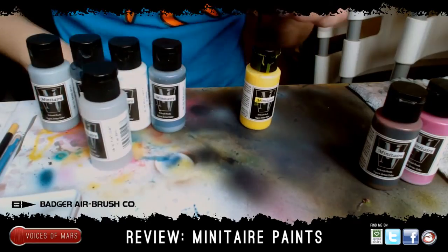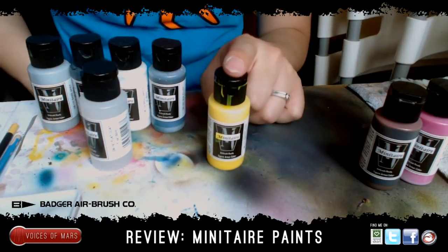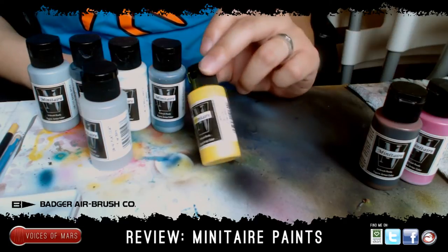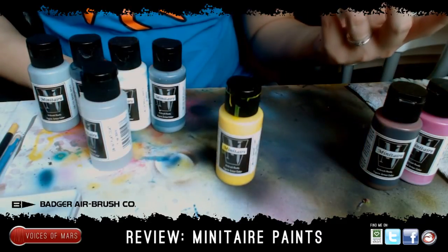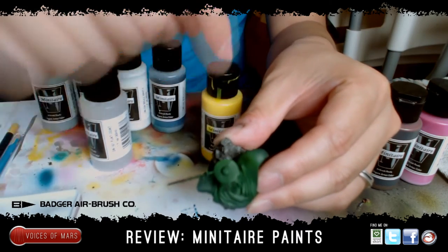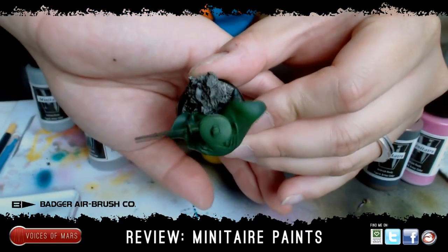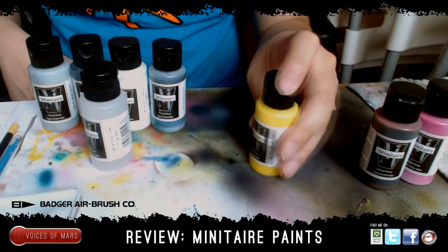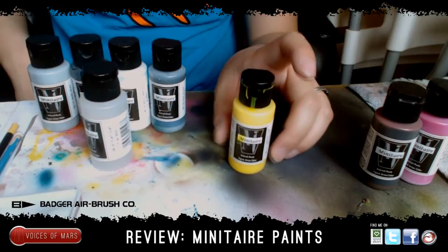The ghost tints are the cream of the crop of Minotaur paints — I love these so much. Painters like Awesome Paint Job and Wargamers Consortium have used them and call them candy colors because of the amazing color that comes out. What you do is base coat with a certain color first — for example, my Guilt Rifleman here: I base coated it green, then put the yellow ghost tint on top to get a lime green look. The blending on that is so awesome, and the quality of the color is incredible.